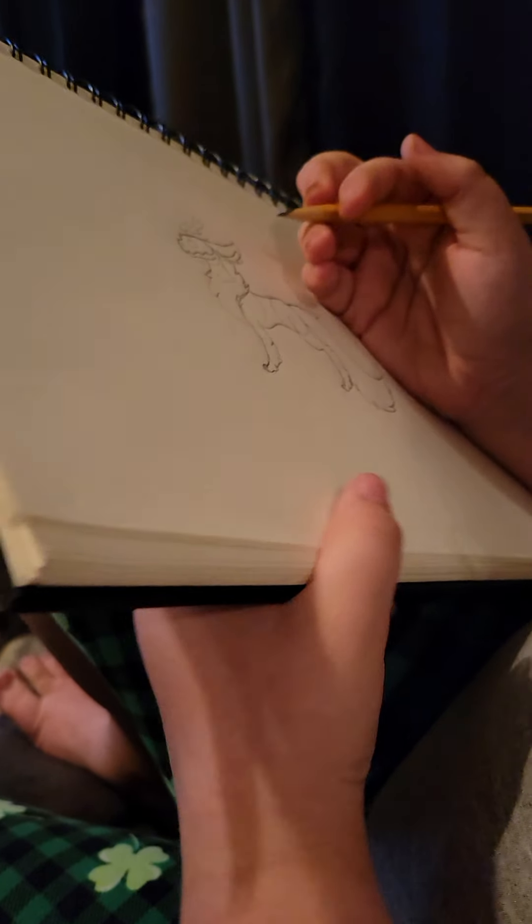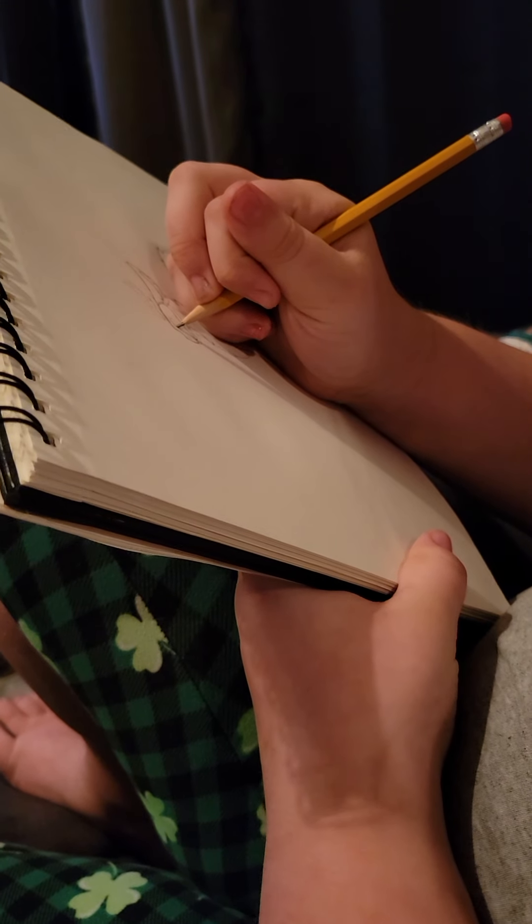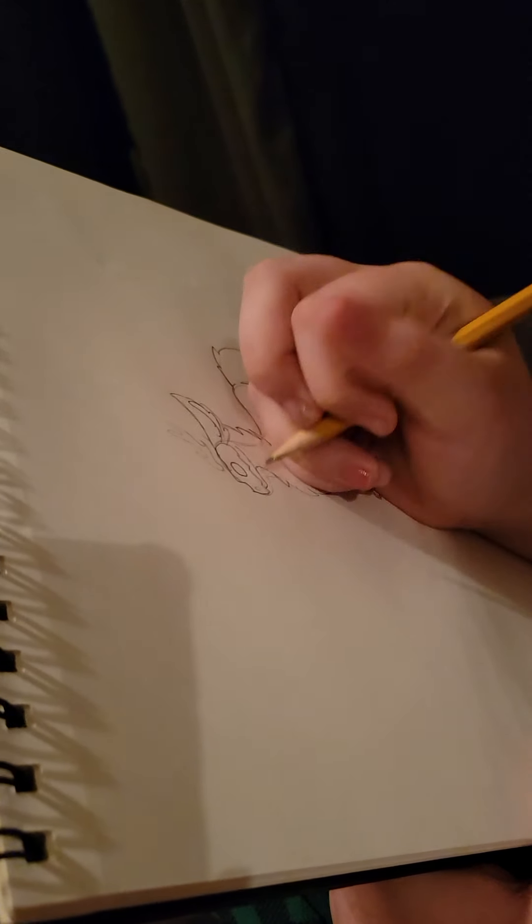Then I start drawing the tail, and after I'm done drawing the tail I start drawing the eyes and the nose.